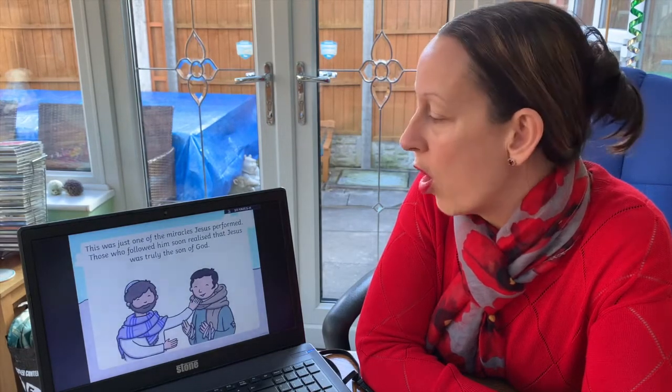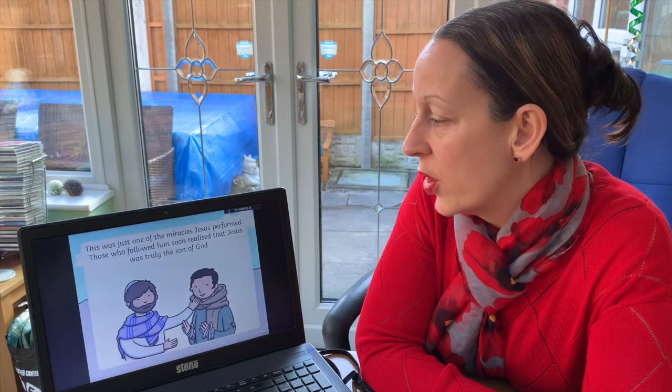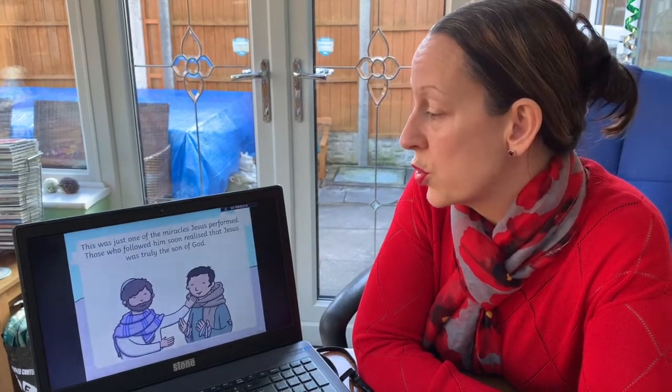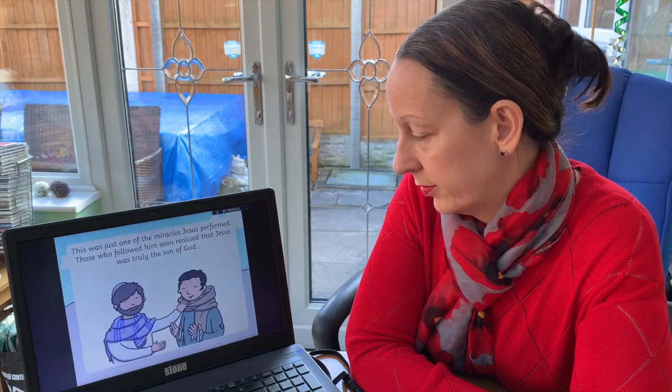This was just one of the miracles that Jesus performed. Those who followed him soon realised that Jesus was truly the Son of God. So we've read the story — 'Jesus Calms the Storm' — and we're going to have a go at a craft.